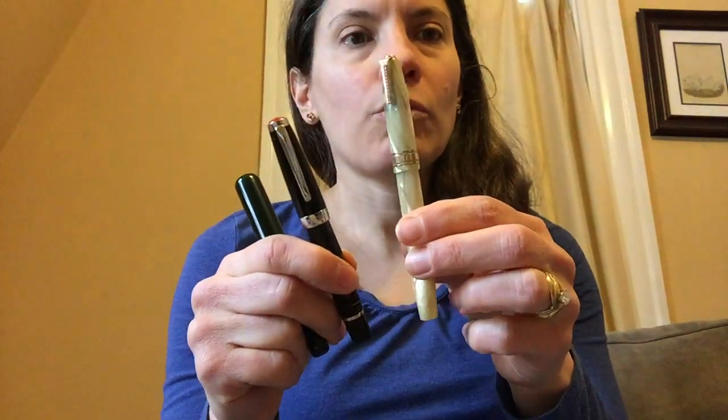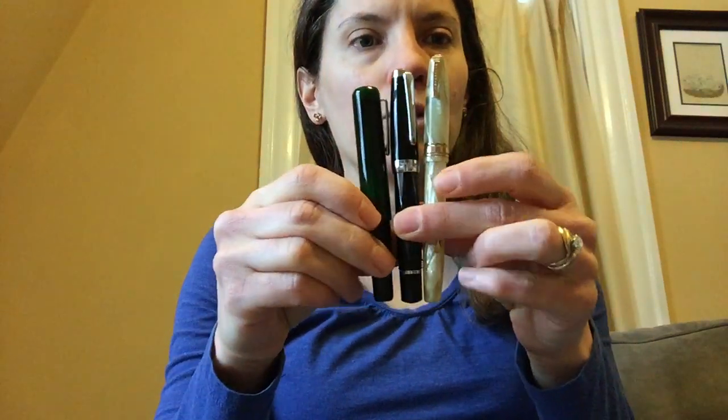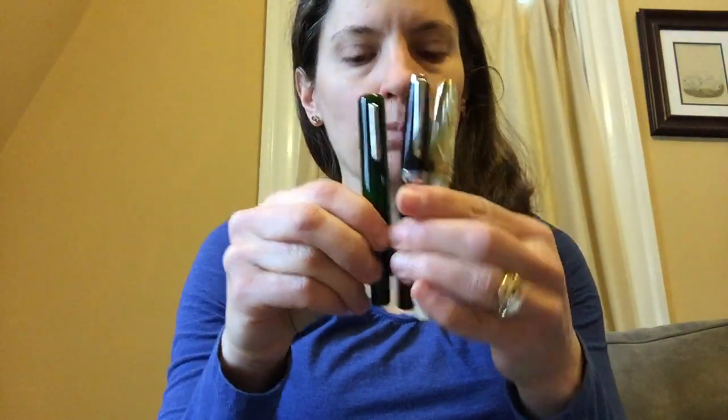I've got my Franklin Kristoff Pocket 40, my Twisby Mini, and my vintage Waterman's Nurses pen — these are all what I would consider pocket pens, small pens.